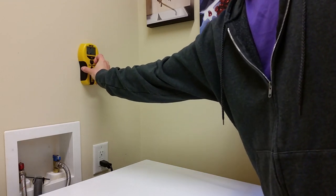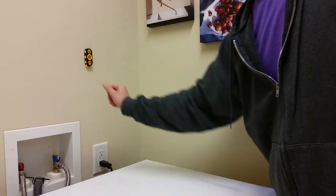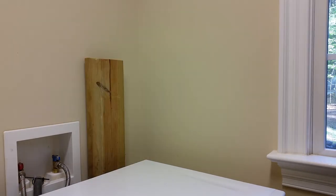The standard height for wall cabinets is 54 inches — good enough for me. I cut a board 54 inches long to support the cabinets while securing them to the wall. Alternatively, you could screw a board to the wall horizontally and remove it when you're done.